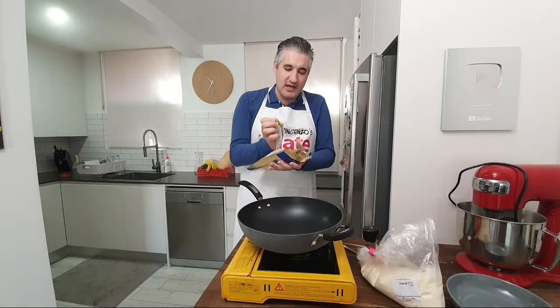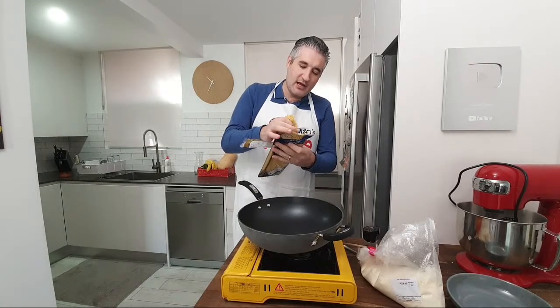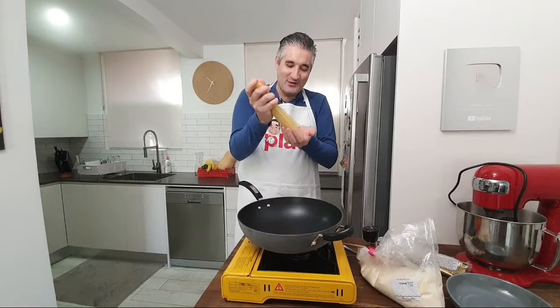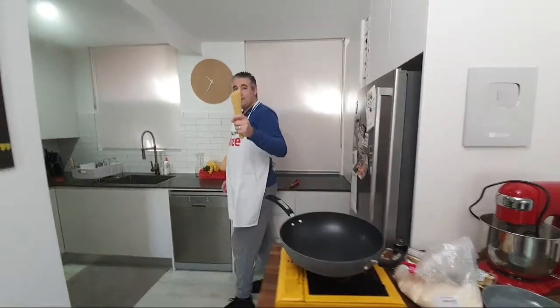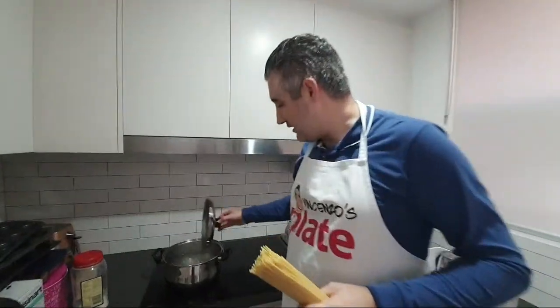A little bit more than half a packet — that's more than enough for us. Cacio e pepe you have to eat hot, so come with me. I'm going to put the spaghetti in the pasta water. The water is boiling here. Lots of people have just joined us — we're making cacio e pepe, easy 10-minute cacio e pepe.